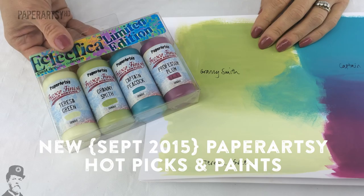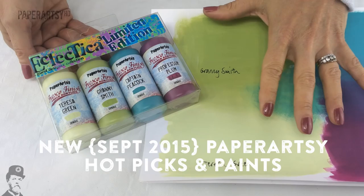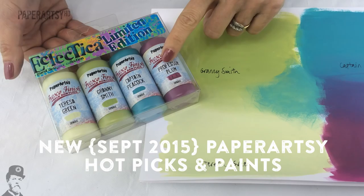Hello there, I'm Leandra from Paper Artsy. It's September 2015 and it's time for us to share our newest product offerings. We've got a lot of new products to show you and tonight's video is all about our new paint, a new limited edition set of paint, and some stamps from the Hot Pick collections.